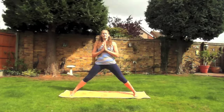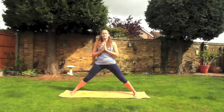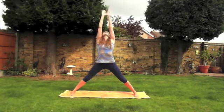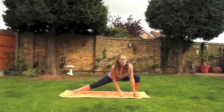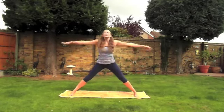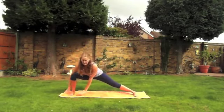When you're ready, with the feet wide apart and the hands in prayer in front of the heart, on your next breath sweep the arms up towards the ceiling. As you exhale, bend your right knee — imagine you want to touch your right foot. Inhale straightening the leg, stretch up towards the ceiling, and exhale bend the left leg and imagine you want to touch the left foot.